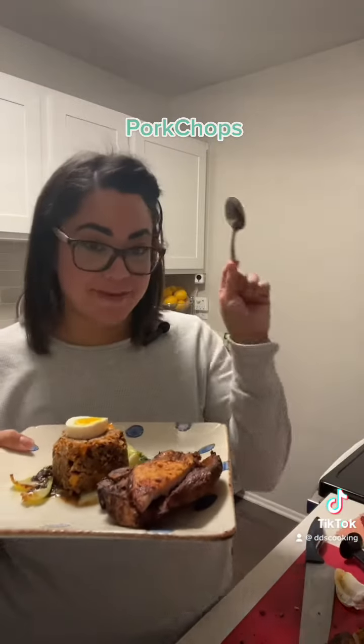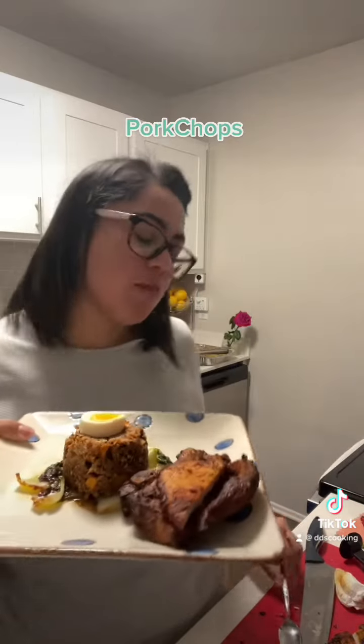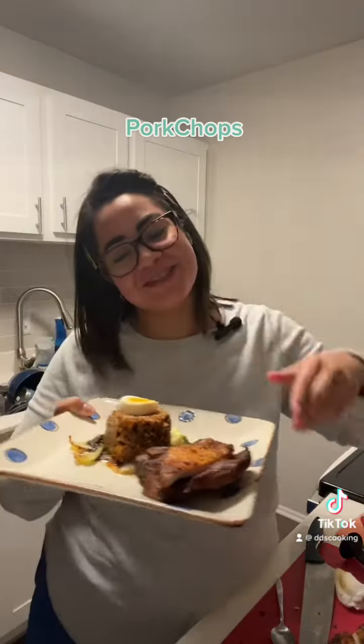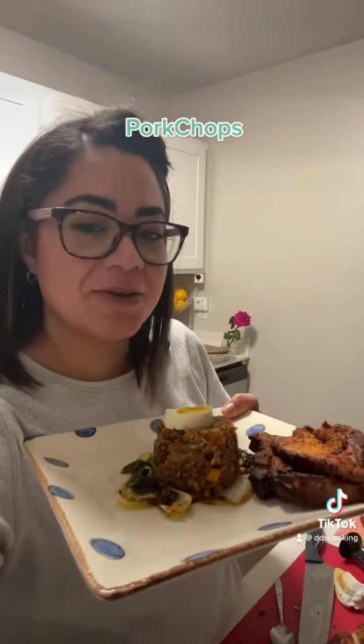Buen provecho. Super rico, super fácil, y super sencillo. Yummy, good, and easy to throw together. Have a good night.